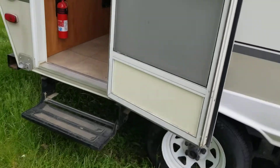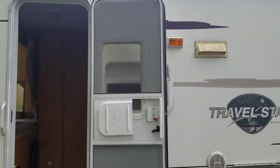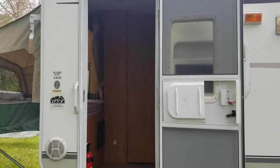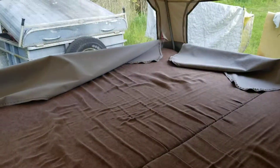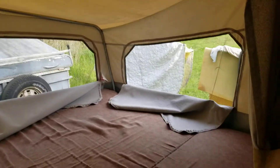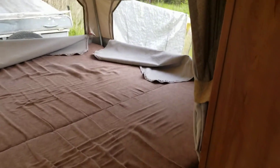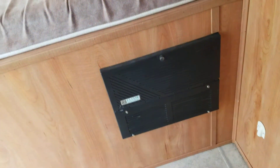You have a step, a screen door, and some lights there. Step up here and you've got your fire extinguisher. Here's one fold-out tent bed — very nice. And down here is your electrical box.